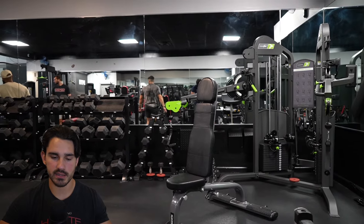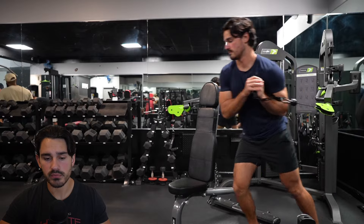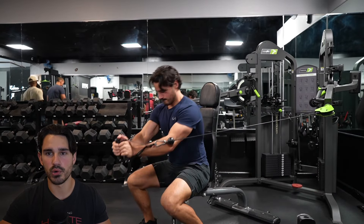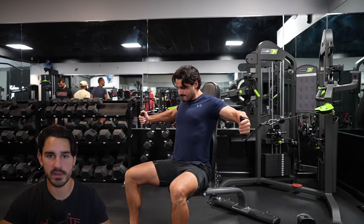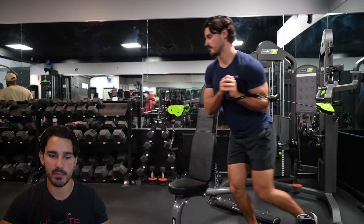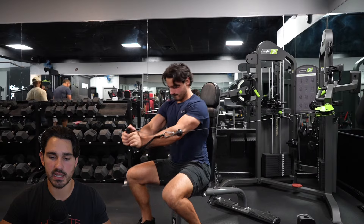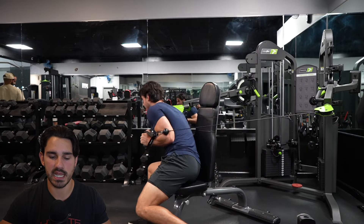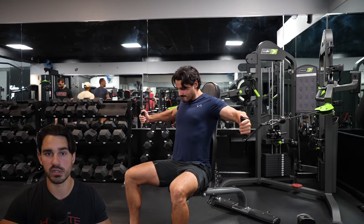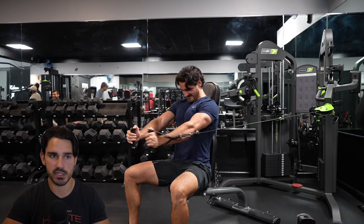The last motion for the pecs — two or three sets to failure — was a cable fly. What I like to do, and many people skate over this part, is grab one of the cables first, wrap it around my body and lean, grab the other cable, then use the first cable to pull myself back. Once I get to this point, I keep my hands together and sit my torso backward. That makes it easier to start the motion from a squeeze position and then work out from there. I like to start flies from the squeeze position if I can.